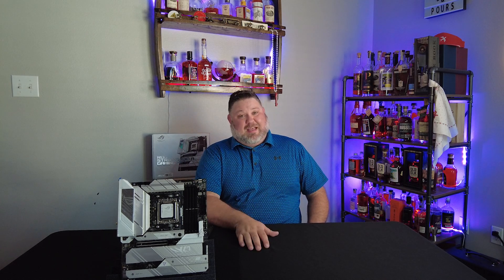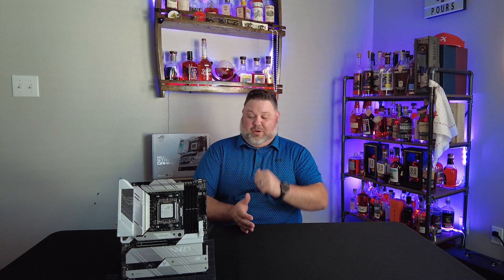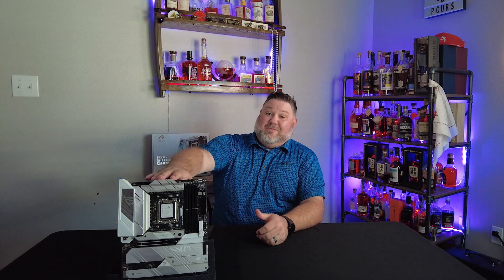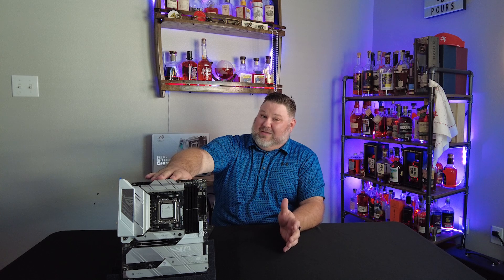Which brings us to today's topic. A new socket means a new motherboard, and I wanted to take you guys through my choice: the ASUS ROG STRIX X670E-A. That's quite a mouthful.